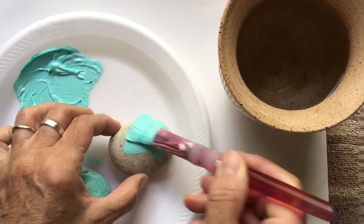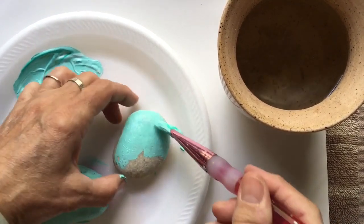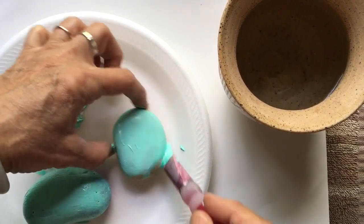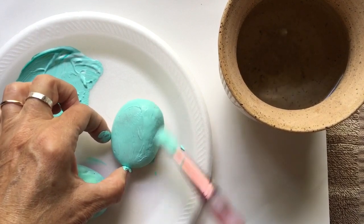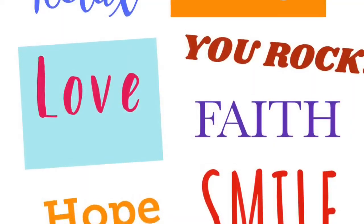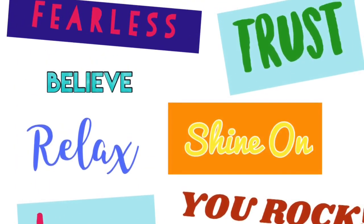I chose a light color because in advance I kind of thought about what I'm going to put on my rock. In my case I need a light color. You'll want to paint both sides of the rock until it's completely covered. While your rocks are drying you can consider the message and the design you'd like to paint on your rock.